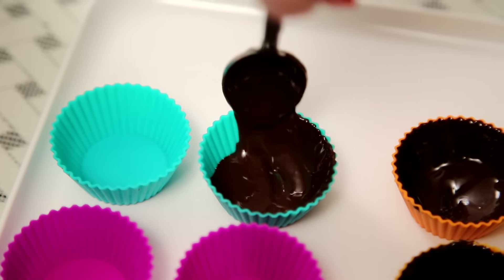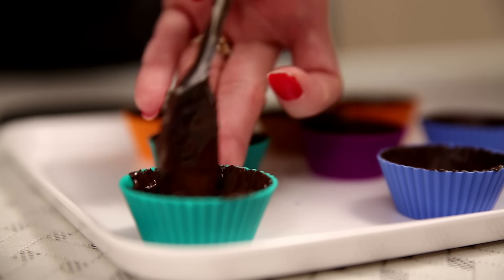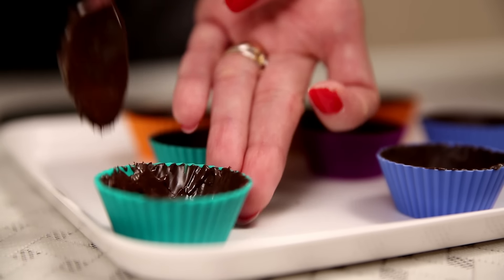If you feel that the chocolate is sliding down from the edges, just let the chocolate cool down for 5 minutes and then start using it. And now I'm going to let them set in a refrigerator for 7-8 minutes.